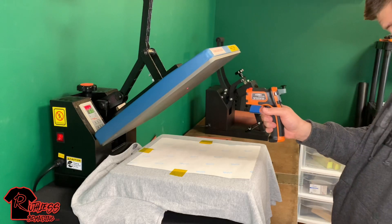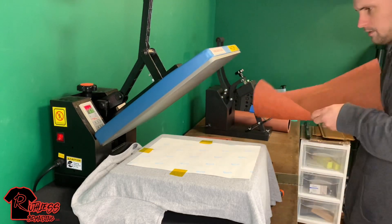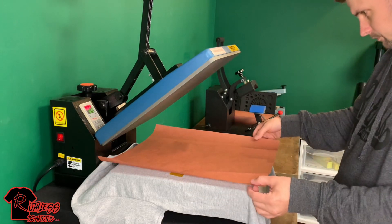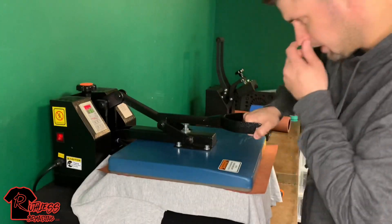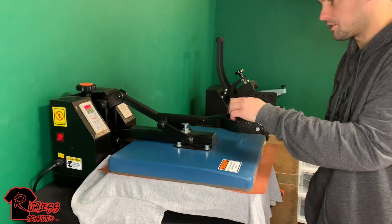Check that temp — right where we need it at 395. Put my butcher paper over it. 60 seconds — I'll speed this up in the video so you guys don't have to sit through the whole process.